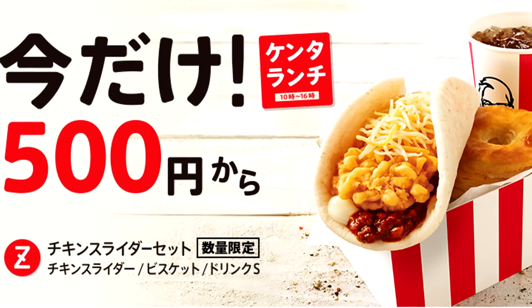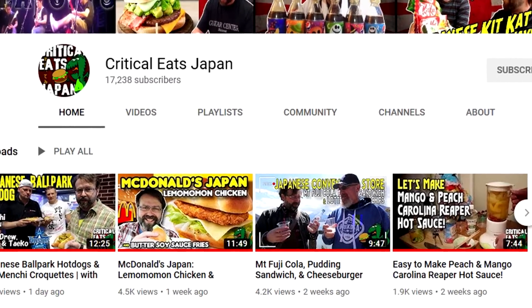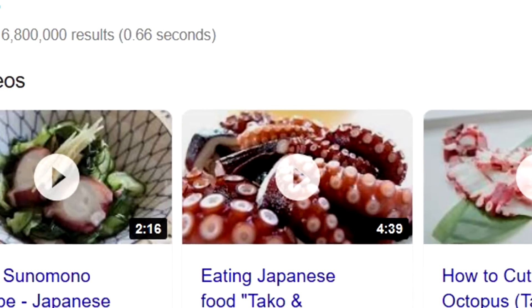This one came to us while we were doing research, and we posted on Patreon. Paul from Critical Eats said he was about to review it and asked if we wanted to work together — I said hell yeah. As Paul was telling me, 'taco' spelled T-A-K-O means octopus in Japanese, so they tend to call it something different — hence 'slider.'